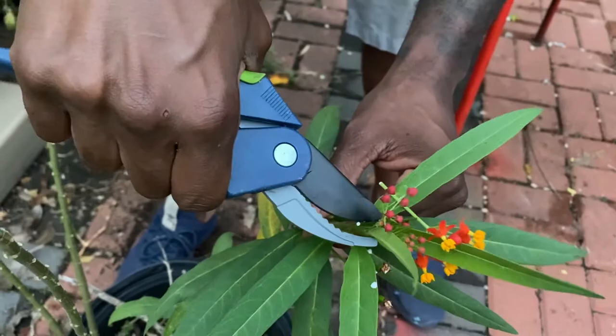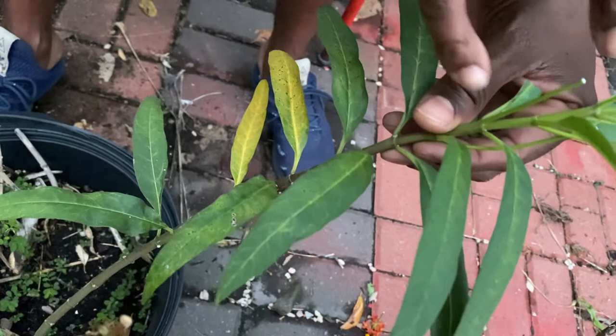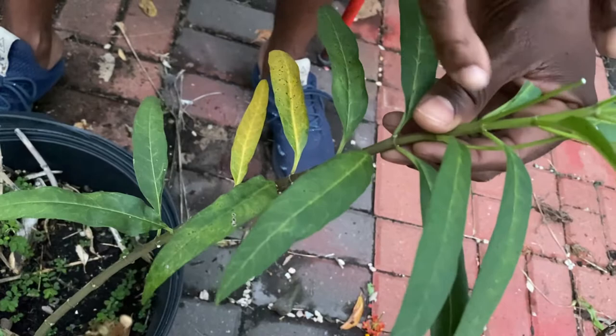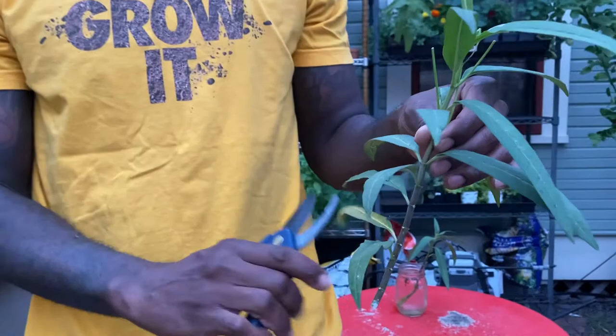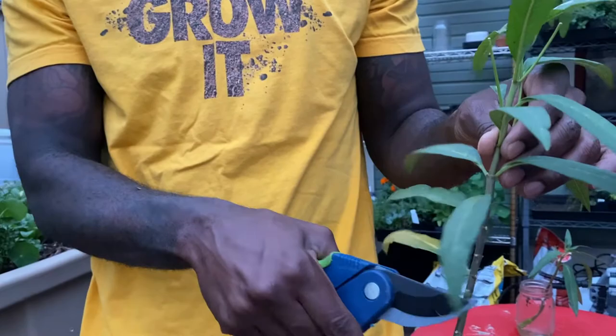It's as simple as getting your pruners and knocking off all of the flowers. Once we have all the flowers removed, we can take our cut. I like to take them a little bit longer — milkweed is something you can clone from a very short distance, but I like to make my cuttings long. Cut at a 45-degree angle. Then you're going to remove some of the bottom leaves — everything that is going to be submerged in water, you want no leaves on that portion. You can pull them off with your fingers, but if you have your pruners in your hand, it's as simple as this.